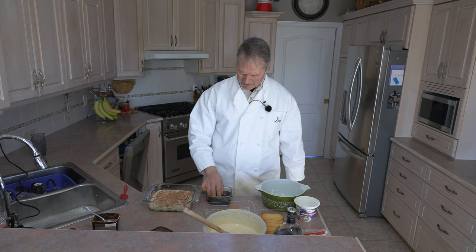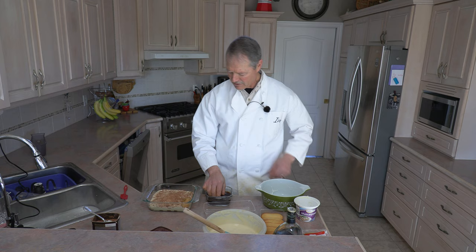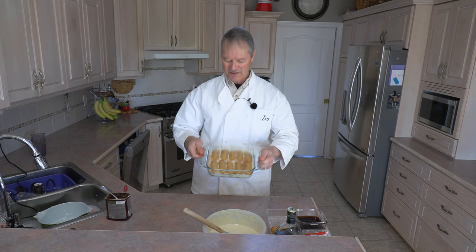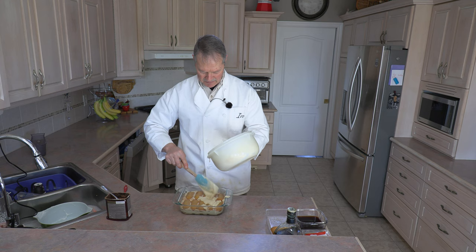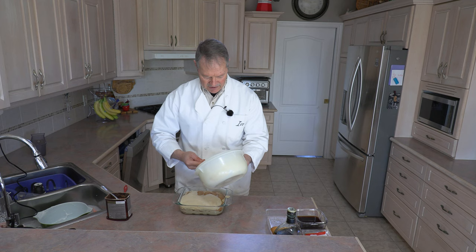Same process — take your cookie, dunk it into your black coffee, let it sit for a second or two until it gets saturated, and place it on top. I'm going to continue doing this for the second layer of the tiramisu. Second layer, another 10 cookies, and another coat of mascarpone cheese — same process. Just get them covered up nicely. You will see I have more than enough mascarpone mixture to make this particular size tiramisu.